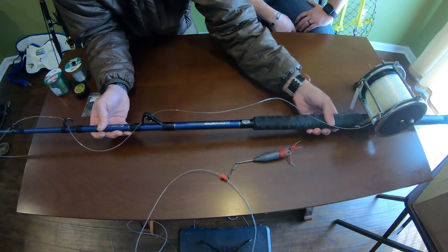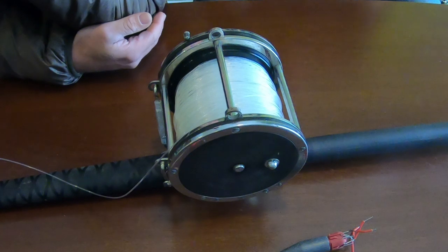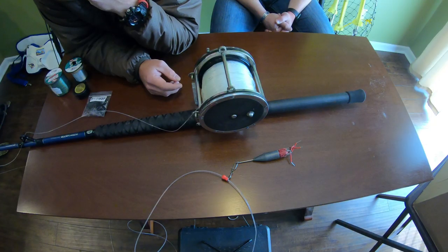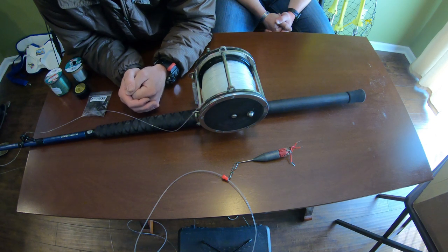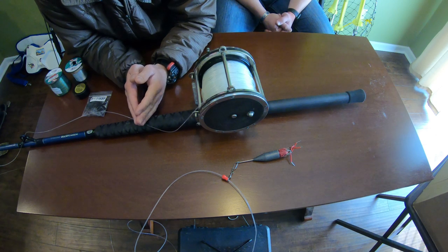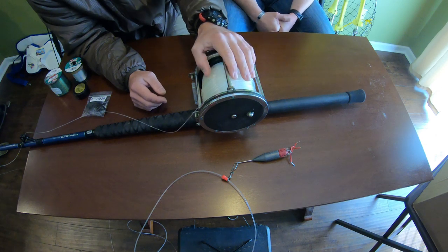Moving down to the reel itself — this is the 120 Penn Senator. It's the classic. It's well built and known for its reliability. The design is somewhere around 50 years old. If you've seen the movie Jaws, Captain Quint is using a Penn Senator — that movie is quite old, so they've been around a while. The reason they're still being used is because they're very reliable. If you drop it in the sand or whatever, it's still going to function. For a budget build and especially if you're just getting into shark fishing, you cannot go wrong with a Penn Senator.